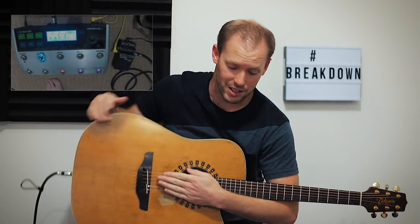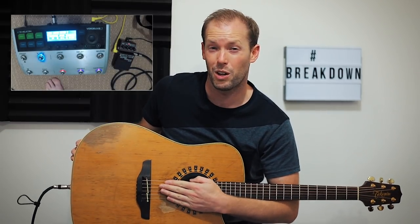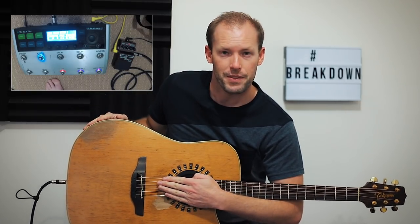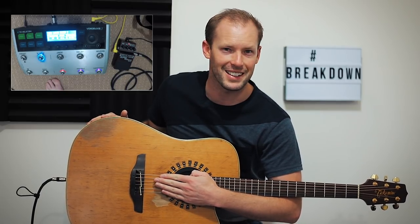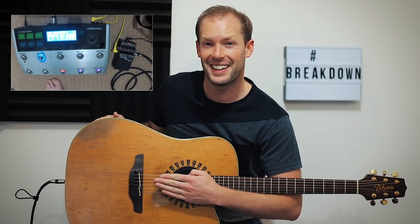First section on the loop: I kick on the octave pedal, the OC3. I've got another video explaining the settings I use for this, but the difference is it just gives a little bit more bottom end. There's that crackle, that pop.